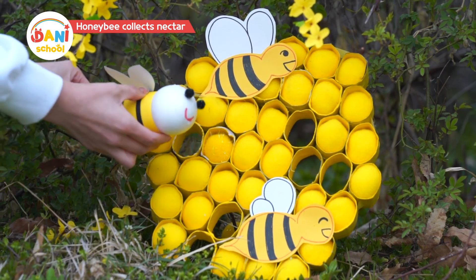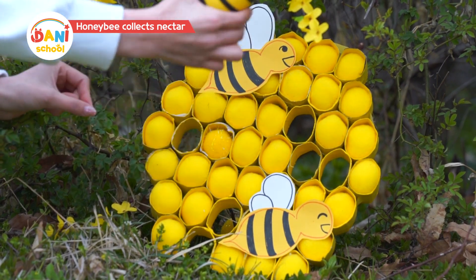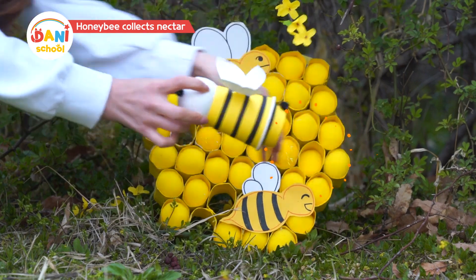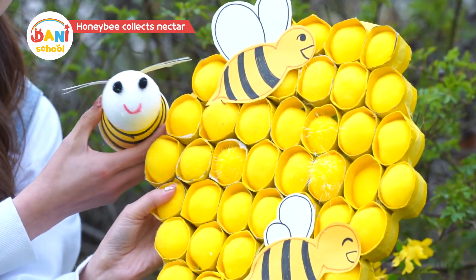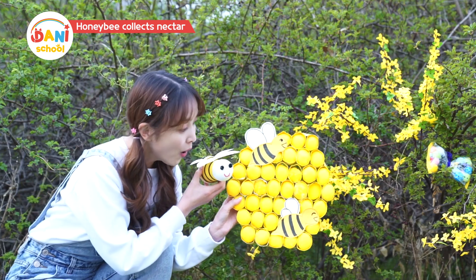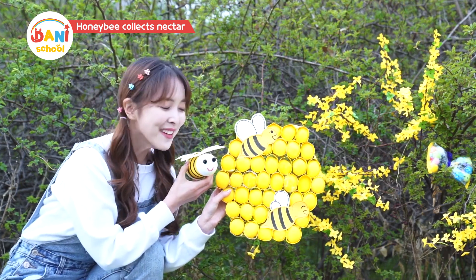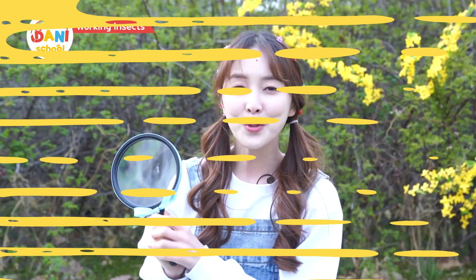Many of the cells are still empty, I must go and collect more nectar. Dunny Dunny, look at this! I worked hard today and filled the entire honeycomb! Oh, really? It smells so sweet, hmm, and delicious! No no, it's all mine! I wonder how insects spend their day.